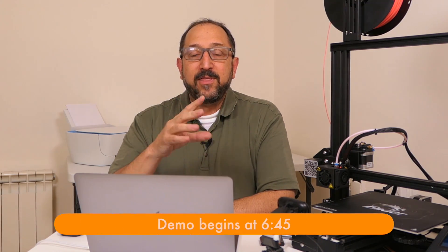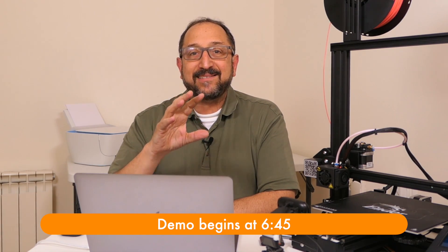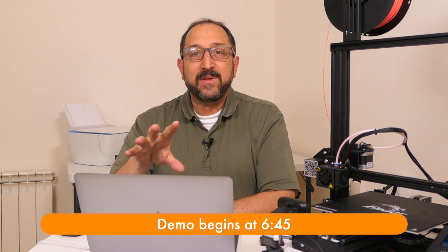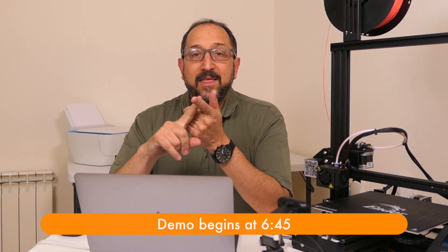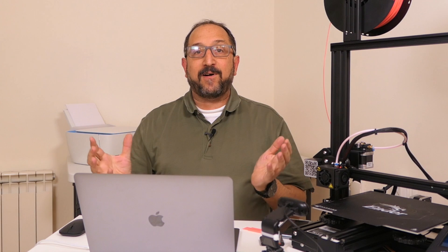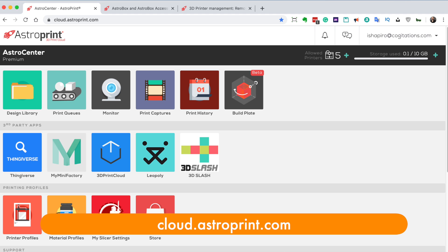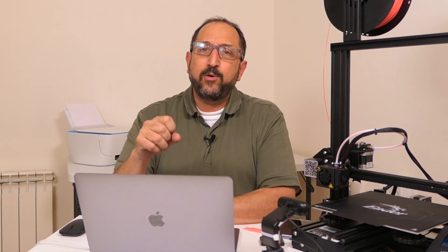AstroPrint 3.0 adds two new capabilities that bring it very close to being an ideal way to get started with 3D printing. The first is they've added a current version of Cura — Cura version 3.6 — to the cloud environment. AstroPrint runs in the cloud, so you can use it from any Mac, any PC, or even a Chromebook. That's very important for schools or anyone wanting to get started with 3D printing inexpensively.